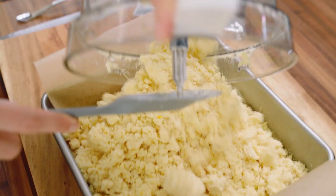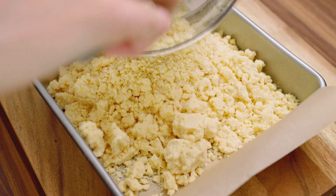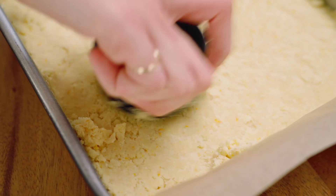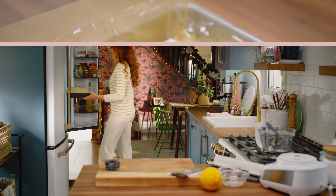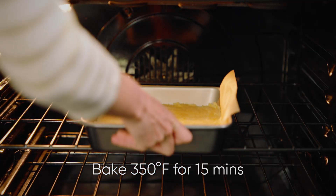Now, dump it into a 9-inch square baking pan, greased and lined with a sling of parchment paper. Press that into the pan, cover with a piece of plastic, and chill in the fridge for 30 minutes. Then bake in a 350 oven for 15 minutes.